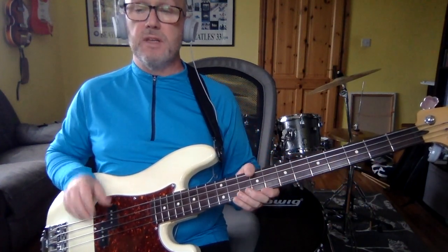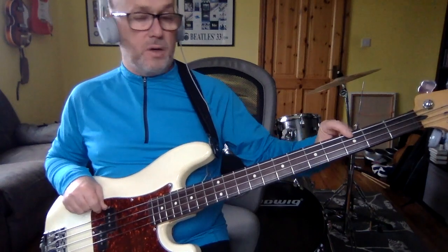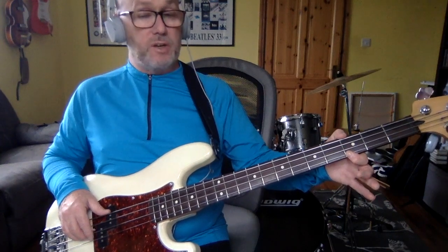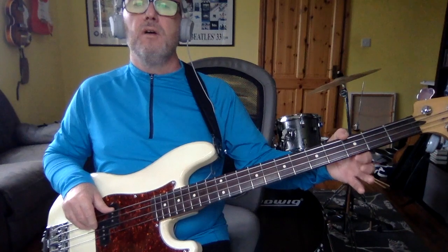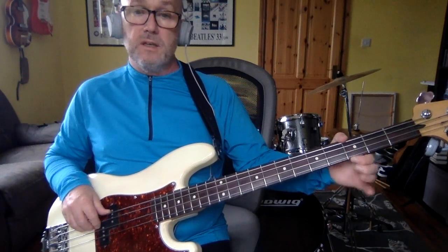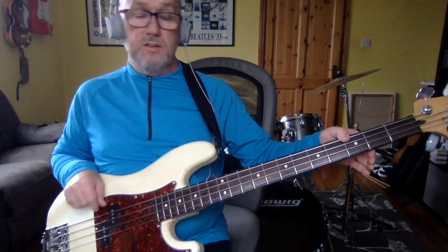The one change is on the eighth time — it's the third fret on the G string, so G, and that's open D to the third fret on the D, to the open D, to the open A, to G again.